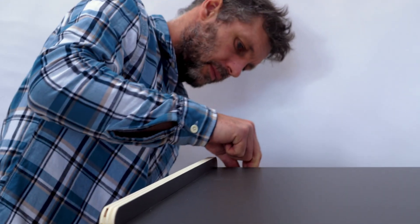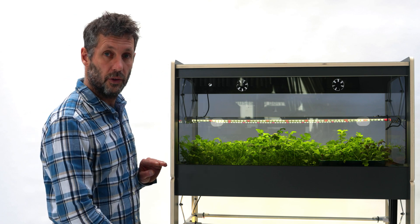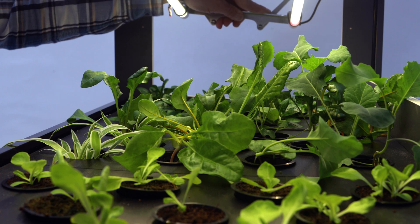It's a modular system and there's a base unit onto which you can add extensions if you want to grow more. It's got built-in grow lights as well as a fully automatic irrigation system.